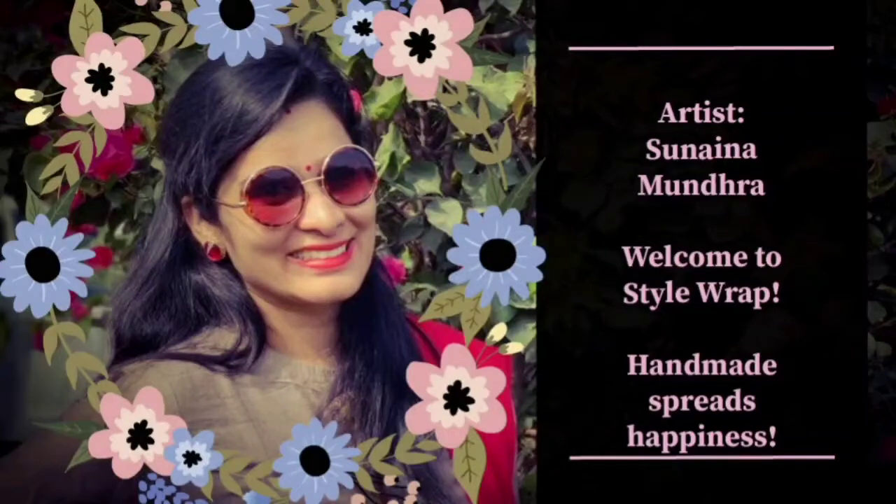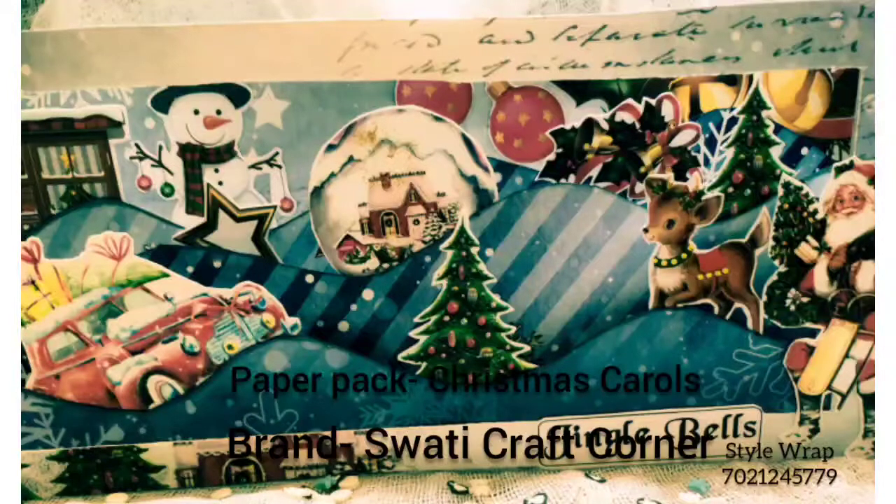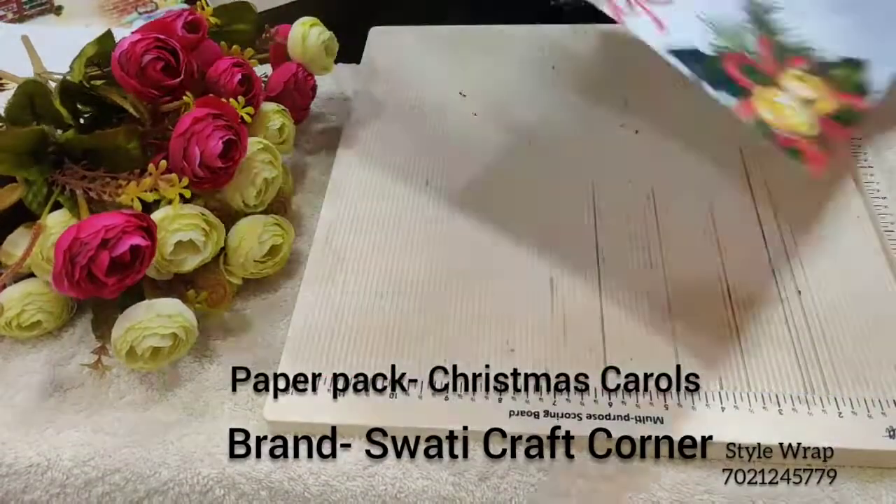Hello and welcome to my channel, friends. Today I'm going to show you how to create this shadow box pop-up card. I will use this paper from the paper pad. First, I will turn the paper and score at 4 inches.